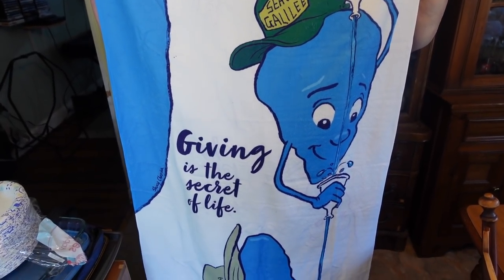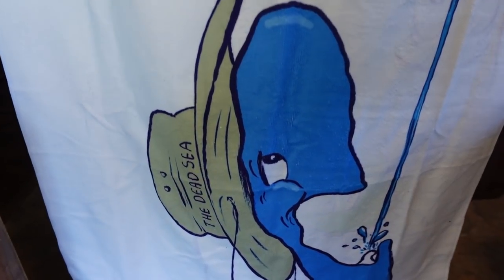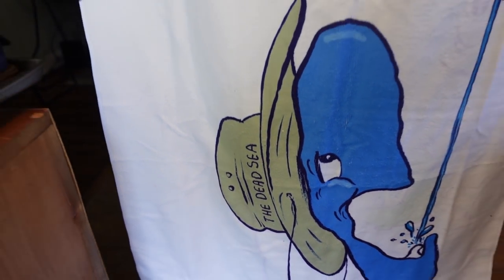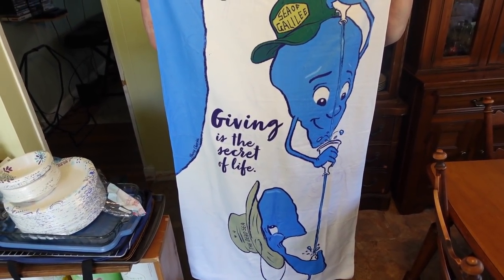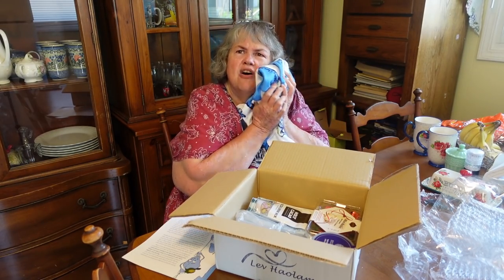How cool is that? If you don't let anything in, you dry up — but if you don't let things out, you stagnate. These are the two seas in Israel on a towel, and it says giving is the secret of life. That is pretty cool — how they get that from just looking at what happens to the two seas in Israel. And it's really soft.